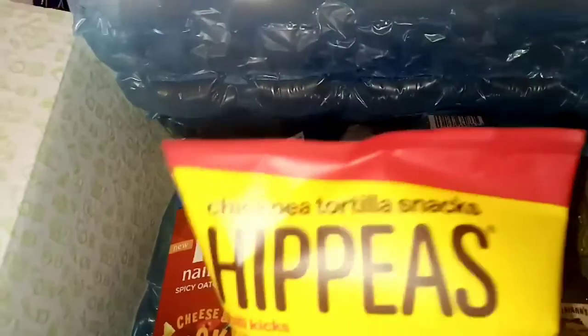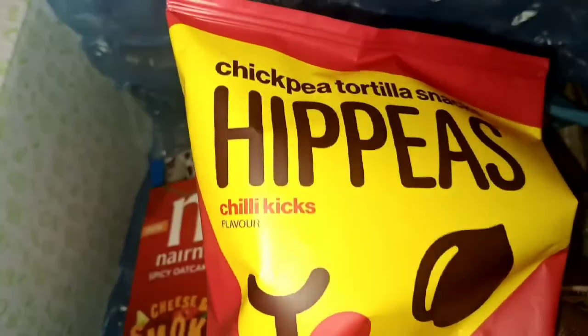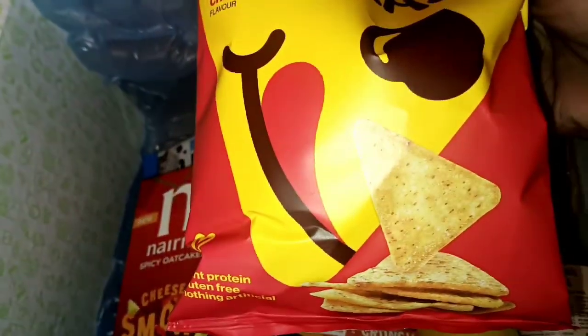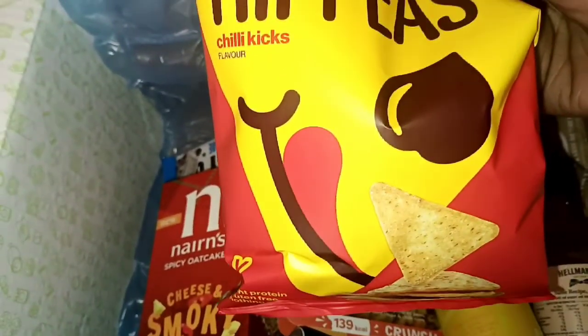Next I see Hippie's chickpea tortilla snacks. This one is a chilli one, so it's going to be a bit spicy. I normally see the puffed one — I'm surprised. Definitely going to be trying this out.